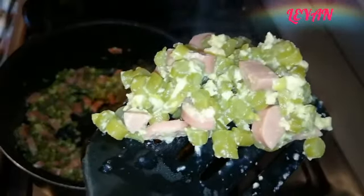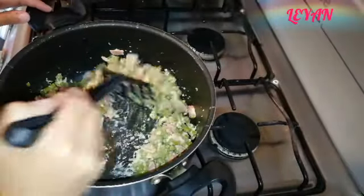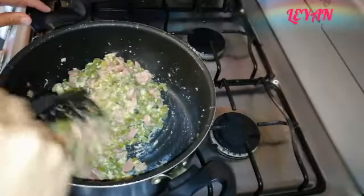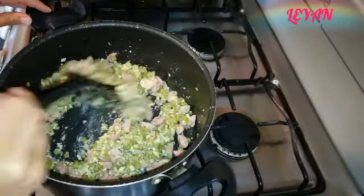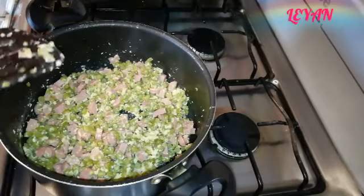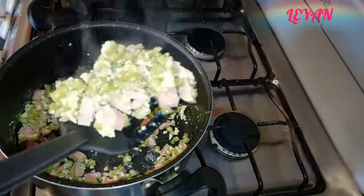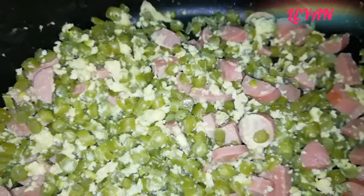Ya básicamente está listo. Vamos a revisar bien que ya esté bien todo el huevito. Ya el recipiente está limpio al momento de mover y ya no se embarra — entonces ya está listo el huevo. Vamos a servirlo. Esto está de verdad súper rico; a sus hijos, como a los míos, les va a encantar. Esta receta sabe muy, muy rica.